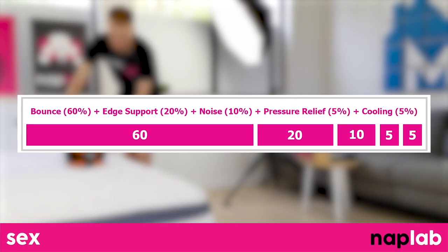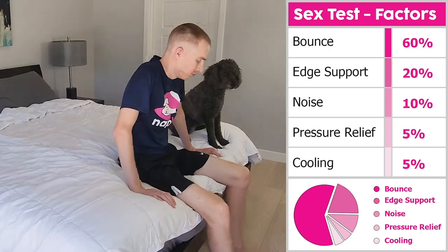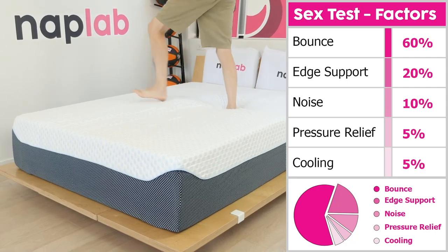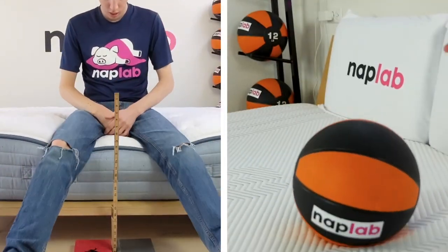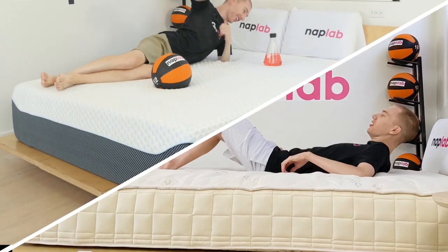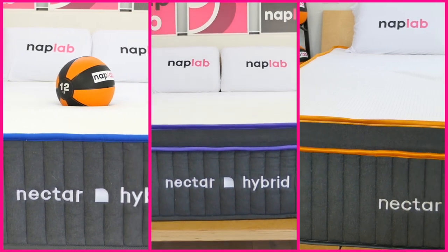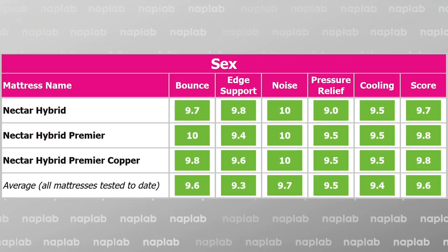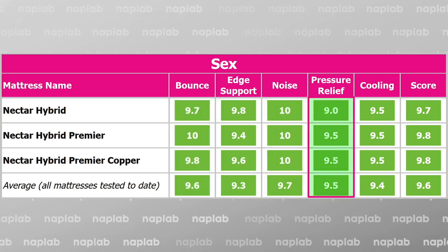Our sex test uses a weighted formula to assess sex performance. Higher bounce and more supportive edges are the most important factors, with noise, pressure relief, and cooling being lesser-weighted inputs. When thinking about sex performance on each of the Nectar Hybrids, really any of these Nectars will yield a good performance. They all have moderate to high bounce, good edge support, minimal noise, good pressure relief, and excellent cooling.